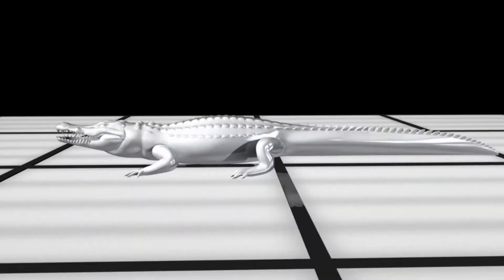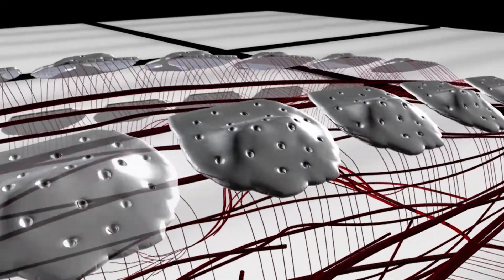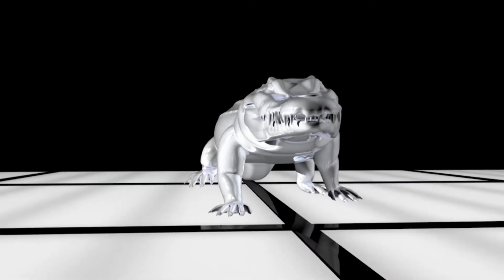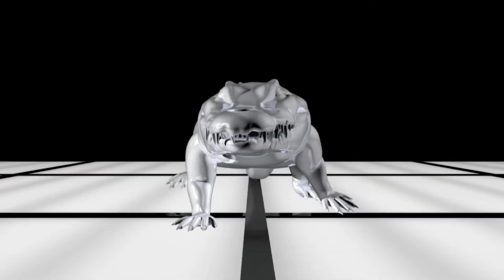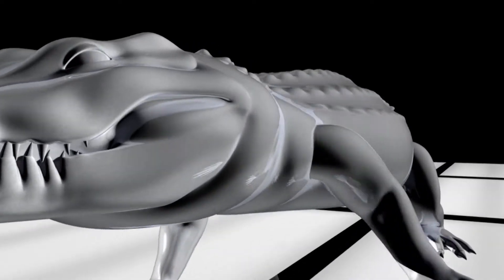From its bone-crushing bite to its armor-plated solar panels, the team demonstrated the effectiveness of the croc's prehistoric adaptations. But the crocodile has something else that may hold the key to its survival.